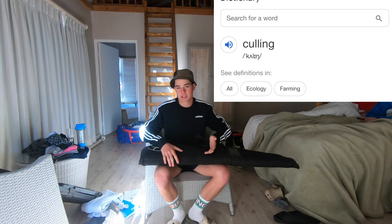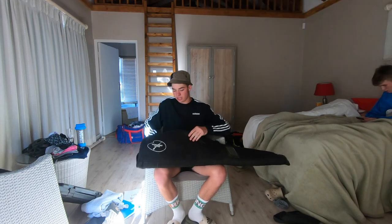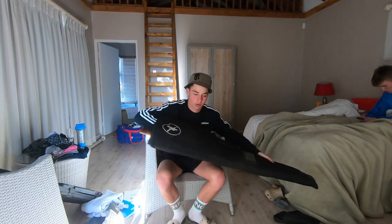There's an overpopulation of guineafowl here on the farm and you do have to do some culling — culling is basically reducing the population. Our weapon of choice today, obviously because guineafowl is a bird, you want to go a large caliber. We're just going to be shooting a .22 long rifle.